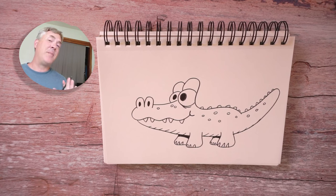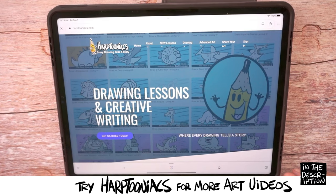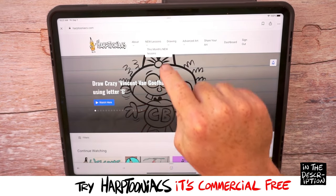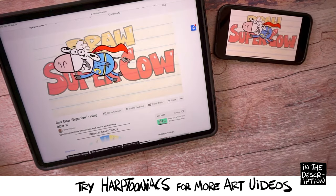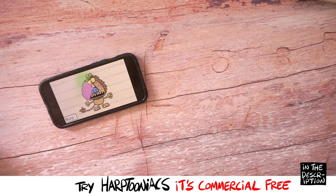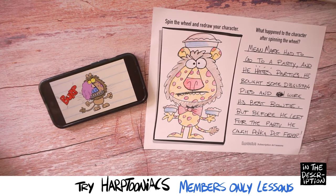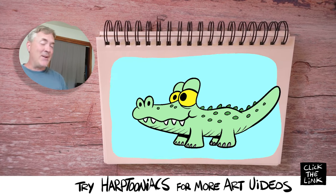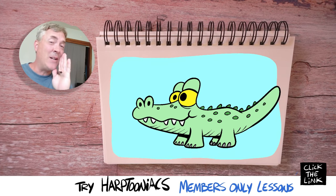Okay, artists, I hope you had a blast drawing this character. Hey, if you love drawing and you want to do some more drawing with me, I have Harptooniacs, which are these amazing commercial-free lessons on a website. You'll get all these lessons and access to much, much more. Plus you get story prompt pages and comic book prompt pages, so you can take these characters and make stories about them. Because at Harptooniacs, we believe every drawing tells a story. So I want you to check that out — there's a link below, and you can even sign up for a free lesson.